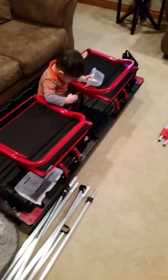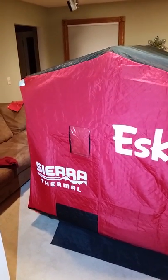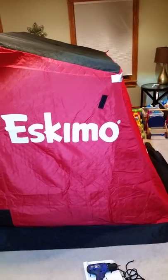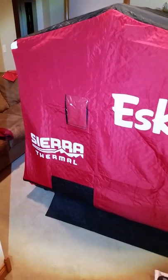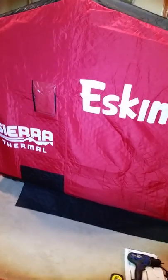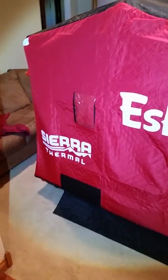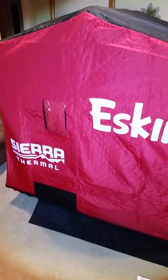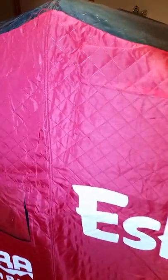Fast forward a little — my little helper's in bed now, but got the rest of this put together. We got a little sidetracked in the middle of everything, but all in all it seems like an awesome shanty. It's a great entry-level Sierra Eskimo thermal — I believe the model number is 25250, I'll post it in the title. Overall it came together very nicely, everything seems very high quality, nice thermal outer layer.